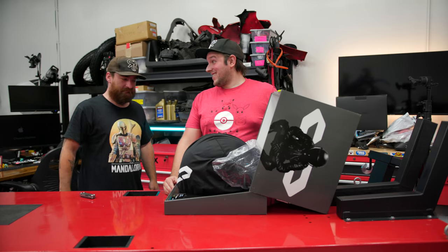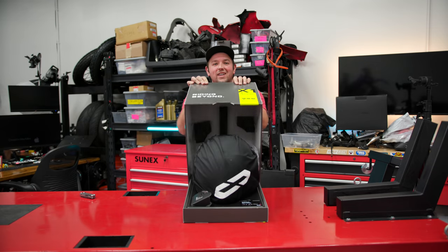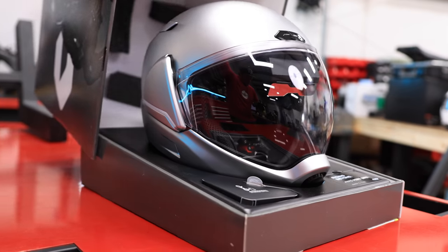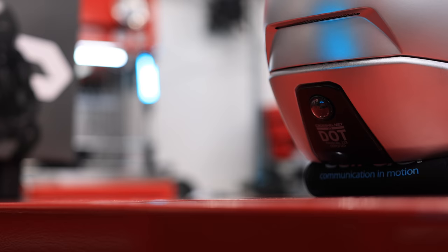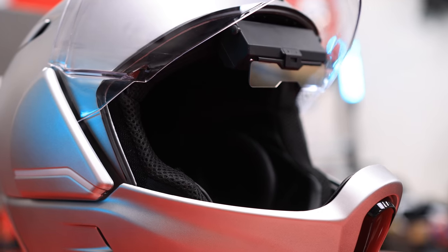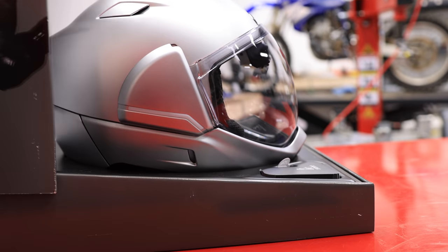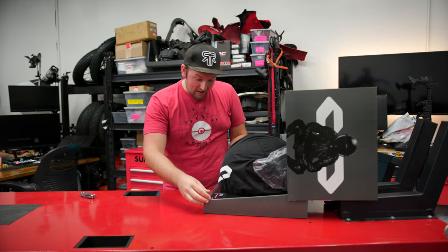That is a pretty cool unboxing, right? From your perspective, you unbox it and you look crazy. That might be one of the coolest openings I've seen.